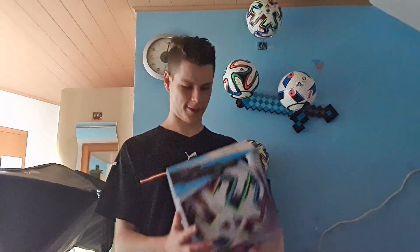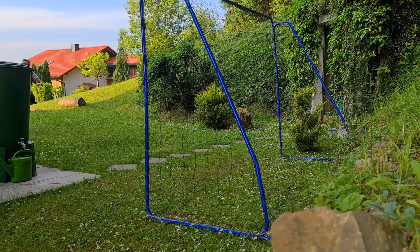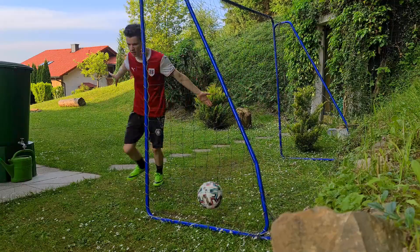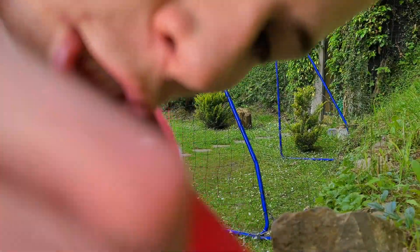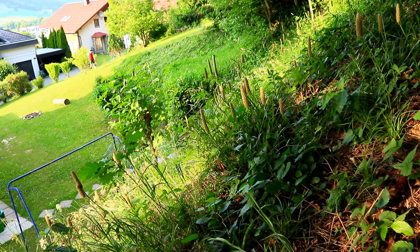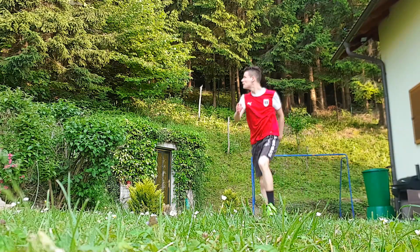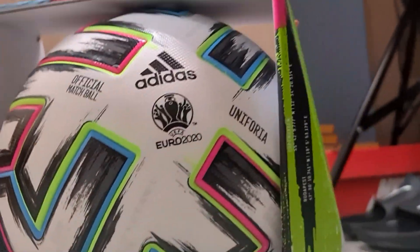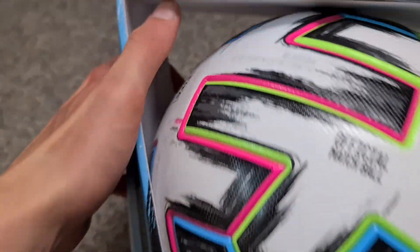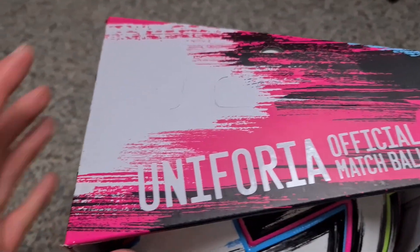Wow! Okay. Yeah, this is it guys. So is it packed? That means he is actually in such a bag, so it looks like it all out here.